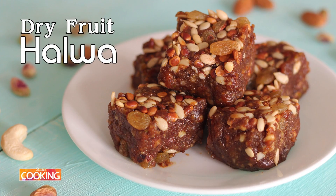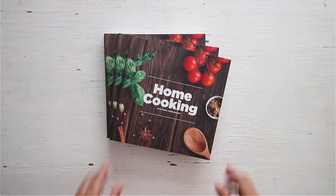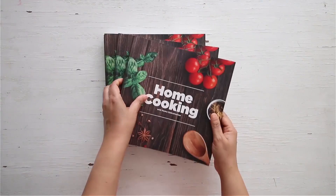As you can see, the halwa is very simple to prepare. It is a great recipe to try for this festive season. You can get a copy of our first edition of the Home Cooking Book on Amazon. See you next time.